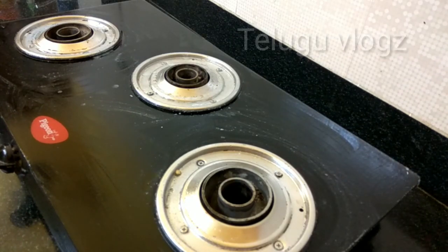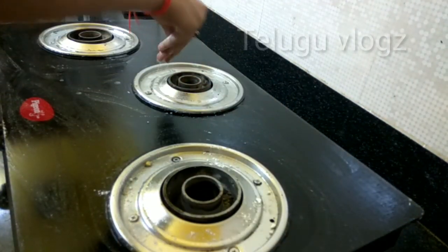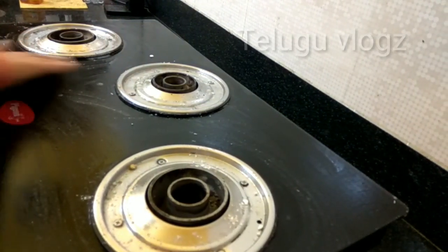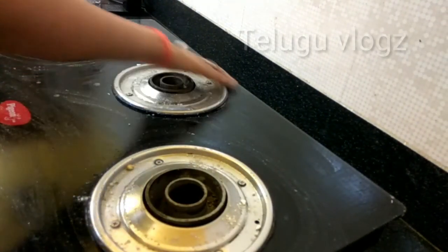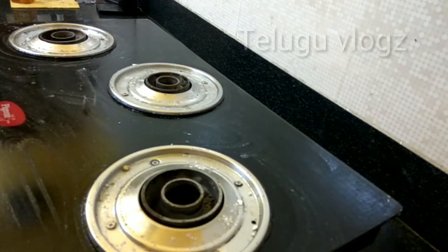Now we'll wait. I'll wait for 10 minutes. If you have a plate on top, you will let it sit for 10 minutes. After 10 minutes, take baking soda and it will be done.